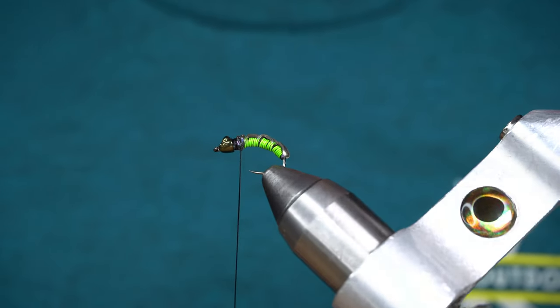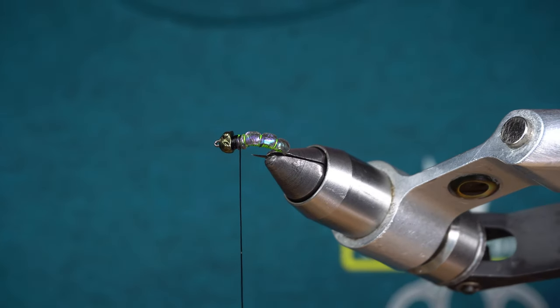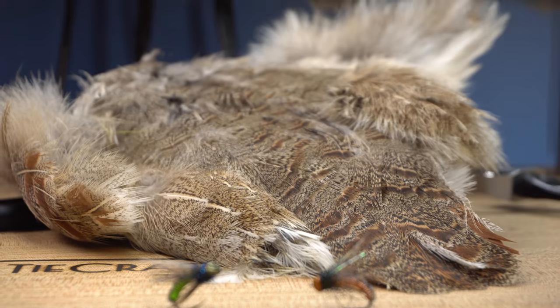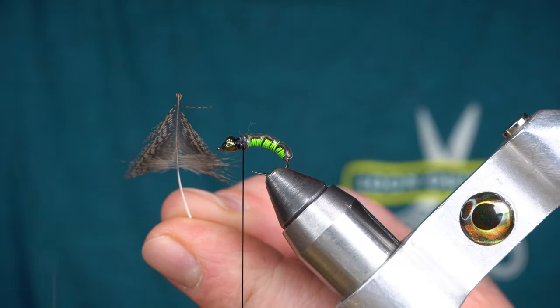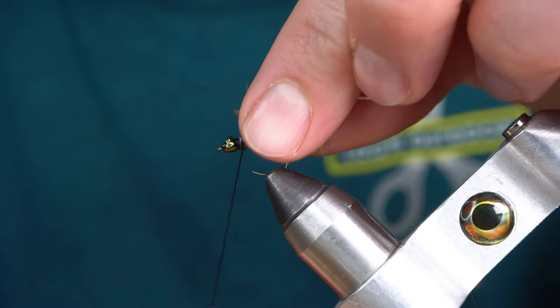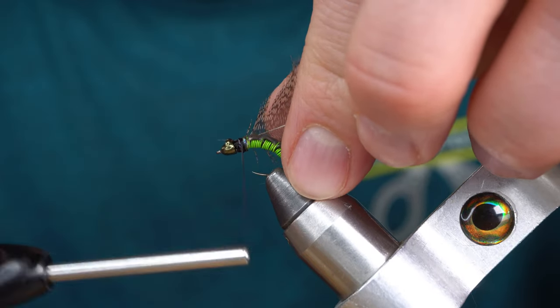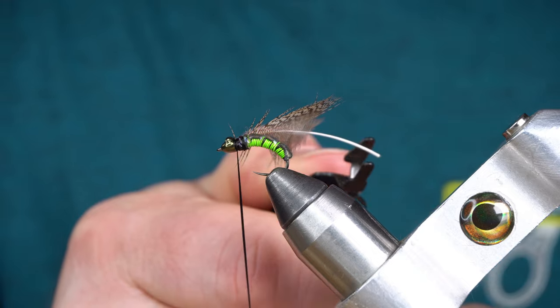You get a really cool abdominal effect with the UV Chewy Skin and the wire. Next, I'm going to tie in a Hungarian Partridge feather by the tip and palmer that for a collar.